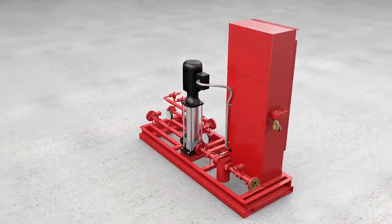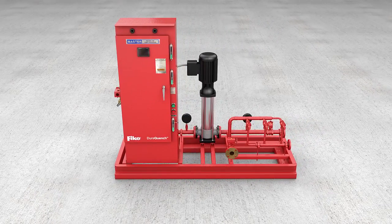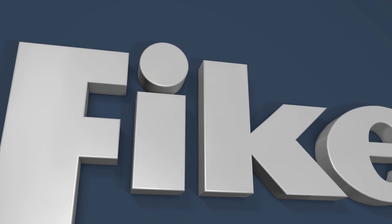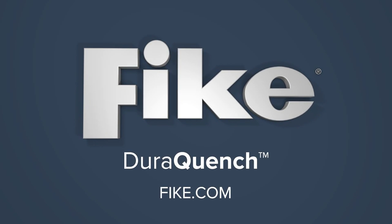DuraQuench represents the next evolution in FIKE's ongoing commitment to create the most versatile and cost-effective fire suppression systems for the protection of people and property. Contact your FIKE representative today to learn more about the benefits of DuraQuench Water Mist Fire Protection.